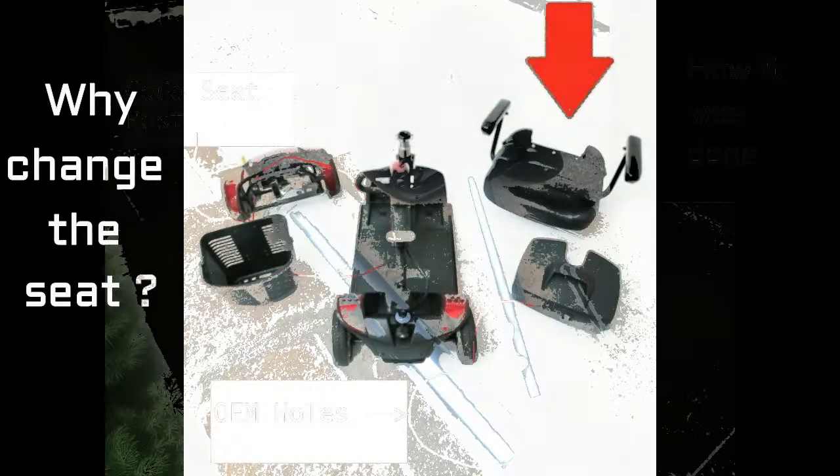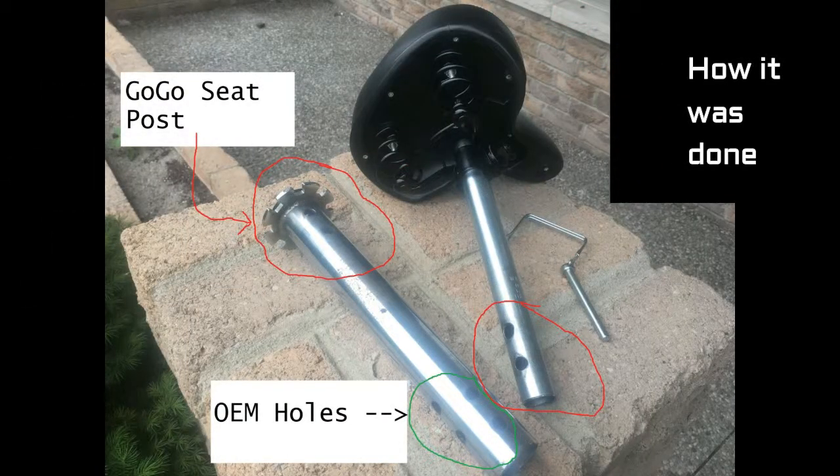Here is how the seat conversion was completed. On the right-hand side you have the bicycle seat shown in black at the top. Attached to it is a replacement seat post, and to the right is a trailer hitch quick-release pin. I bought all those items on Amazon — the seat was $40, the post was $10, and the pin was $9. Those are the new components.